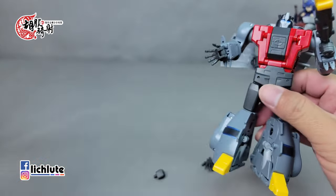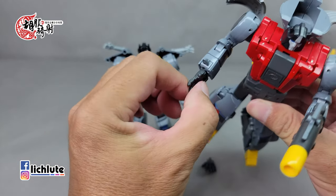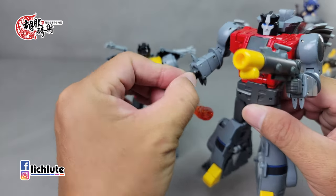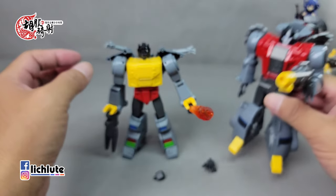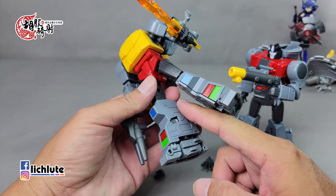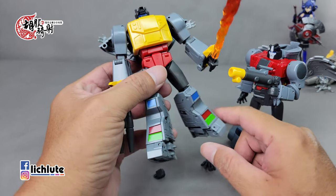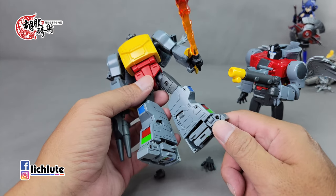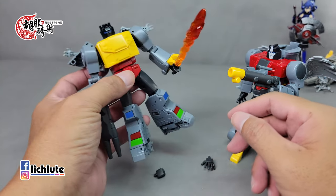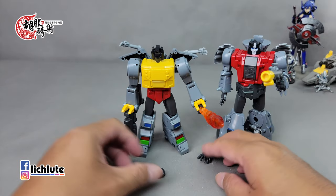有一些替换手，首先是一个拳头的造型，另外附带一个武器，武器的握柄比较长可以插得非常深，所以拔出来也就比较没有那么容易。替换手的手掌部分轻松转一下就可以拿下来。替换手的大小尺寸跟之前推出的钢锁可以共用，但这一次多了一个可以弯曲的关节，是一个更加的进步。